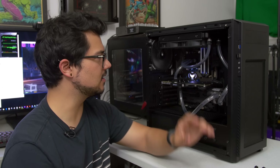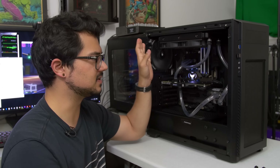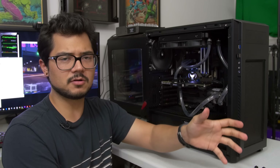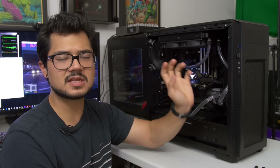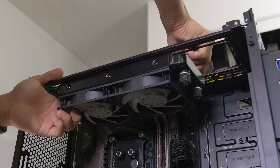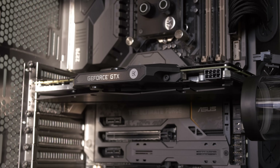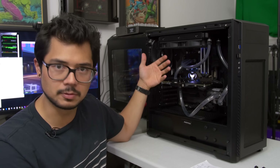That's actually pretty crazy, considering the Kraken X62 on the original January PC of the month was a 280 millimeter radiator dedicated only to the CPU, whereas here we have just a 240 millimeter radiator that's also cooling our graphics card. So that's pretty impressive — it goes to show that there is more to a loop than just the radiator. It's also the quality of the blocks themselves, the pump, the tubing, and all that.